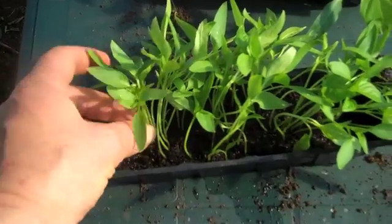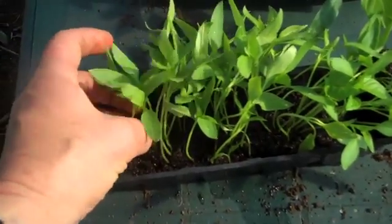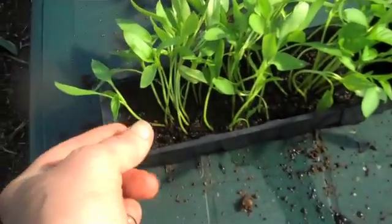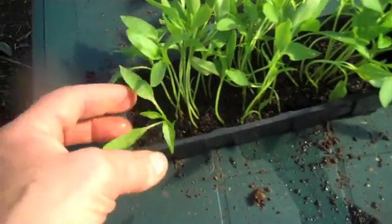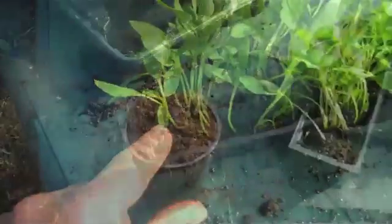Now what you have to do is plant them deep, right up to the cotyledons like these. These are cotyledons — they're not true leaves. This is the first true leaf there.